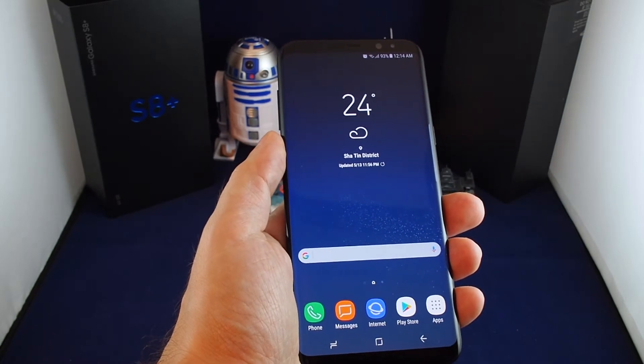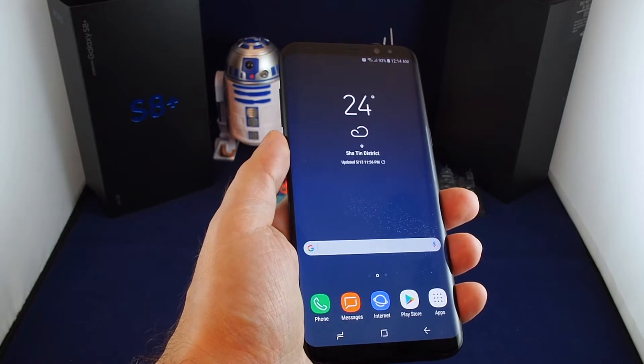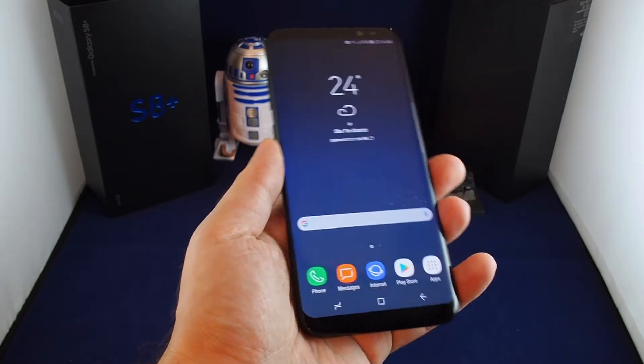Hi everyone, welcome back to HowTechs. Today we have the Samsung Galaxy S8 Plus and we're going to show you how to use the camera and video recorder.